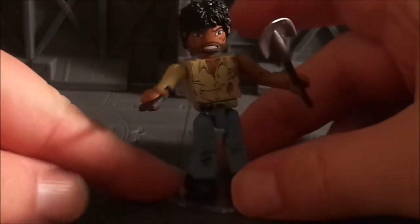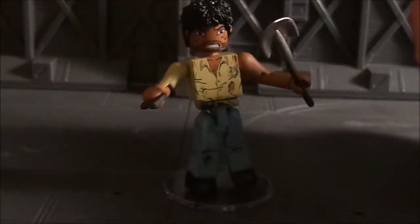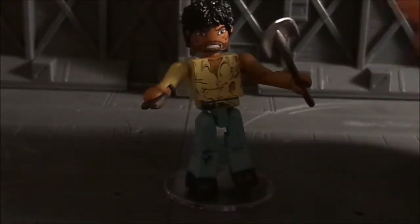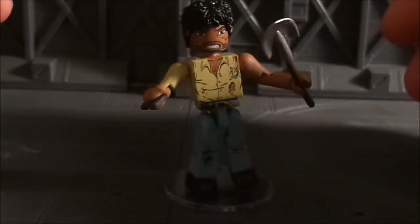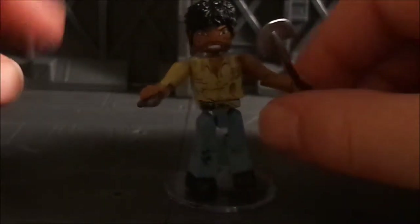Morgan is a character we've gotten before — we've gotten one other version of Morgan out in the Walking Dead mini mates. This version is a little bit different; this is the survivor Morgan, and he comes with a display stand.